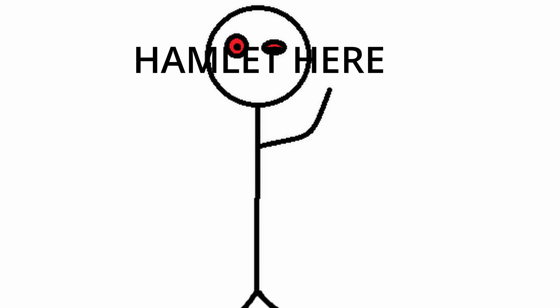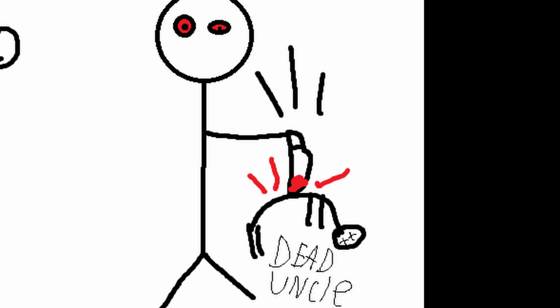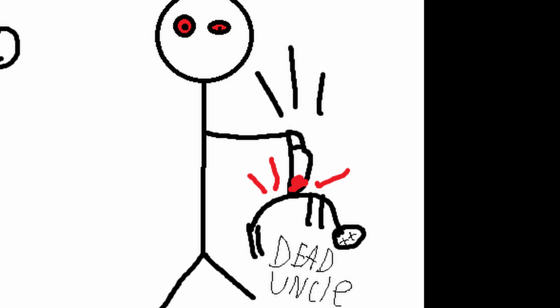Hey guys, what's up? It's your boy Hamlet here. So today we're gonna be showing you how to kill your uncle. You heard that right folks, we're gonna be showing you how to kill your uncle. And it's really, really simple.